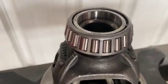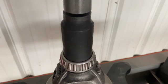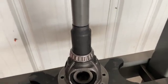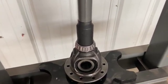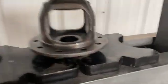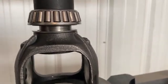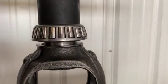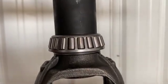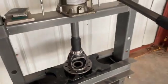Press it on a little bit — you can see it's already started. Just want to make sure it's straight. Put my socket back in there, making sure I'm not pushing on the outside of the race. Make sure this thing is nice and lined up. That's about it.